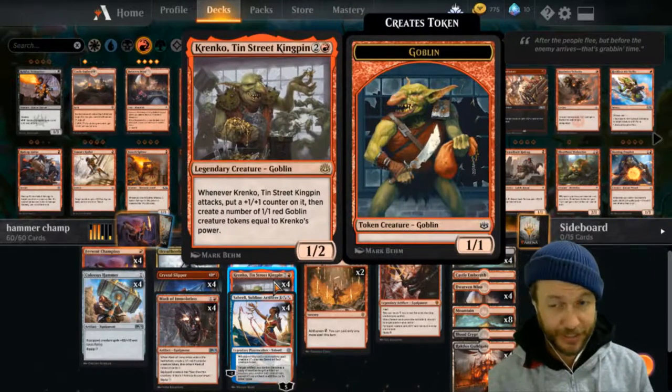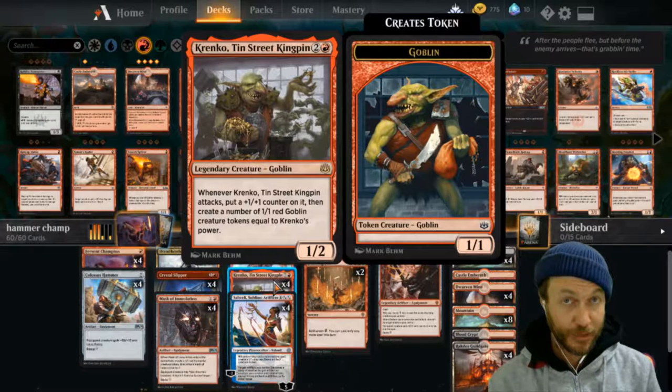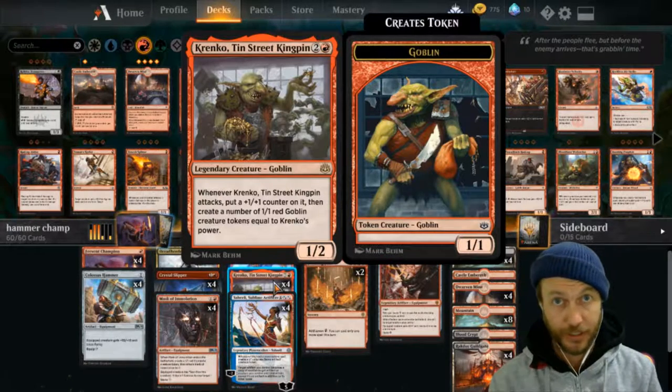Our Krenko - he's the main target for the hammer in my mind. You put the hammer on him and swing, you're getting in with a 12/11 and he's leaving behind 12 goblins. That just seals the game up for the rest of the game.